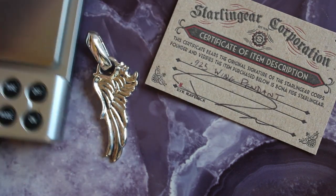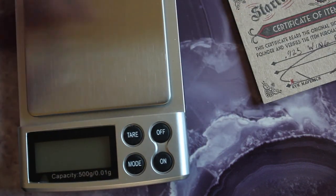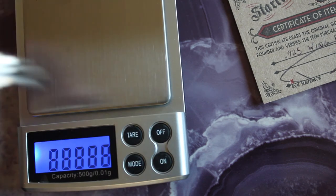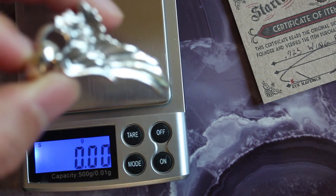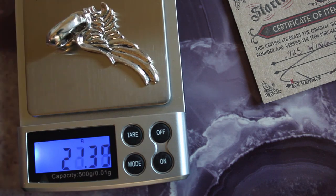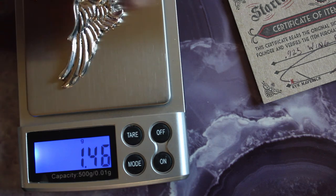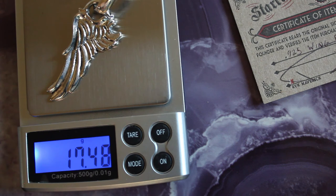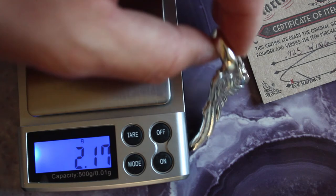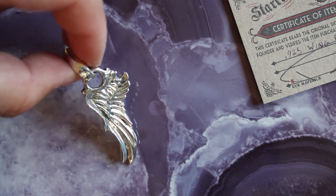Let's get scientific — I'm curious to see how much this sterling silver pendant weighs in grams. We're getting close to 17 and a half grams. Let's measure it one more time to check for accuracy. All right — 17 and a half grams of sterling silver.